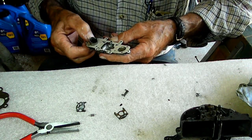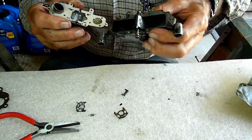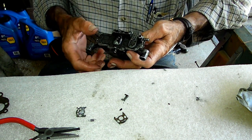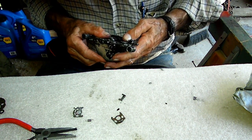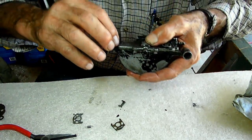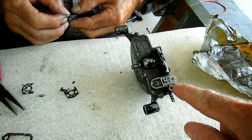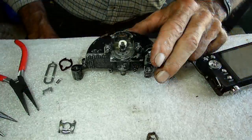It looks like everything lines up this way. Now the problem is to get it on — those gaskets should stay right there. I have to make sure I get it the right way up. So the next thing we're going to do, now that we've got the top cover on, is to replace this, which is part of the switch.